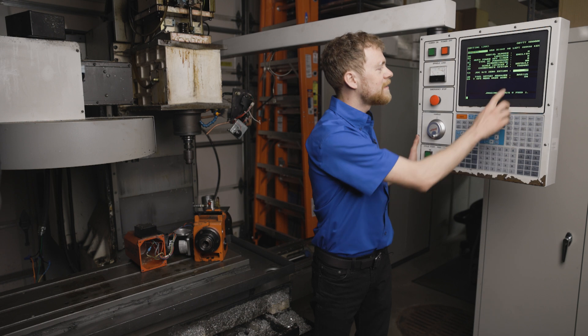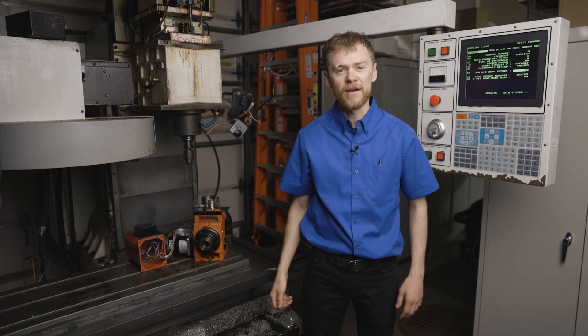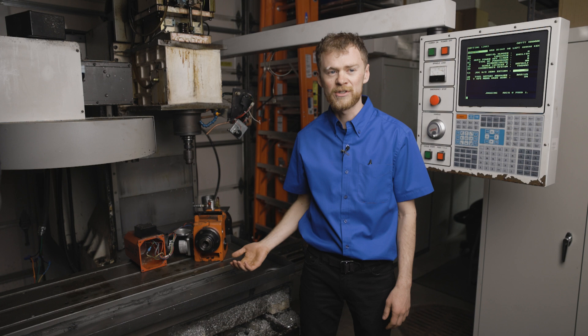Go to Setting 53. That's the setting that will allow you to handle jog before you have power up, restarted, or homed the machine.